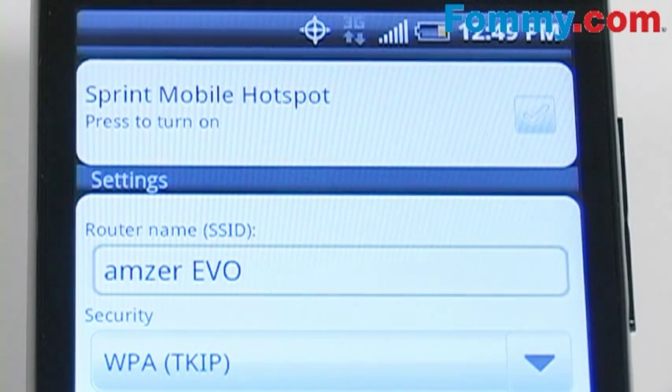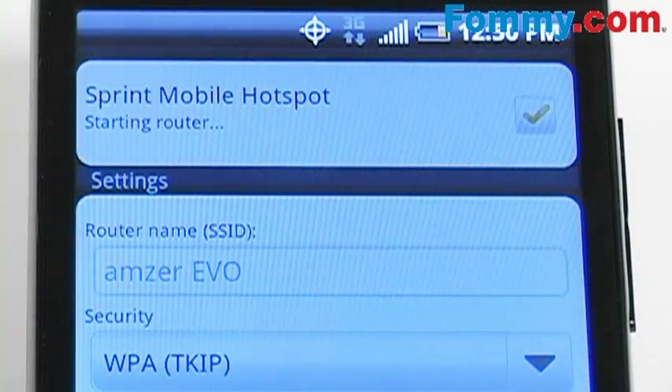If you'd like to change the name of your router, this would be a great time to do it. Once you're ready to turn on your mobile hotspot, simply click and it will proceed to start your router.